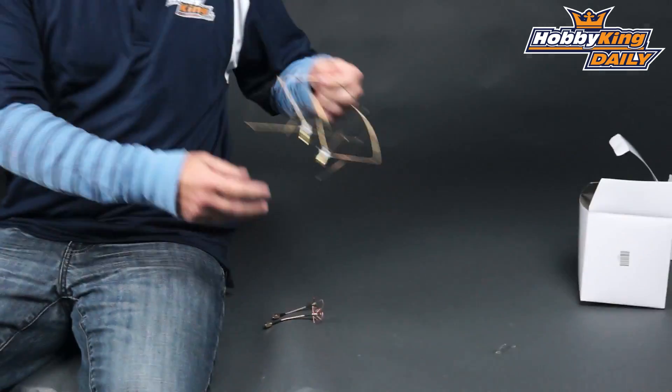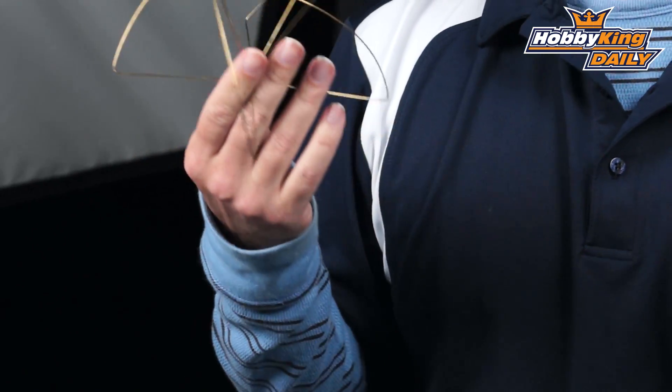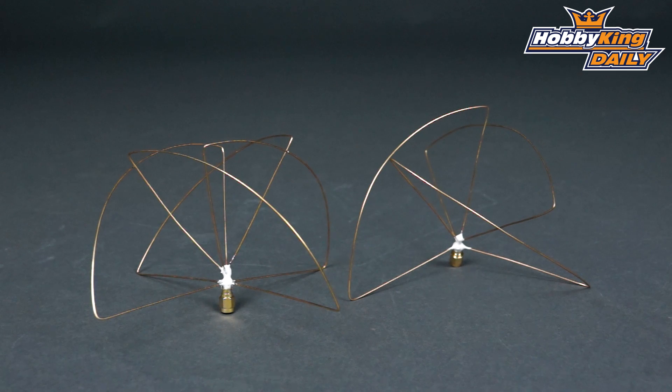Another one we haven't had before — I'll pull these up. You'll notice the size difference because it's a much lower frequency. The benefit of lower frequencies is penetration. These are tuned for 900 megahertz, hence the big size.